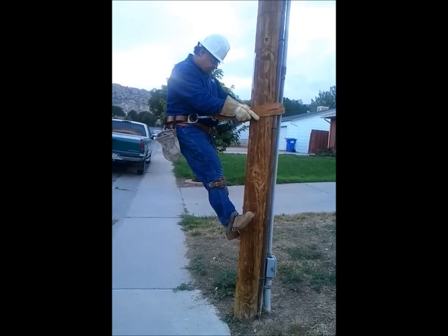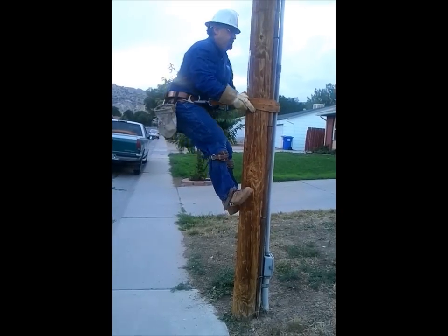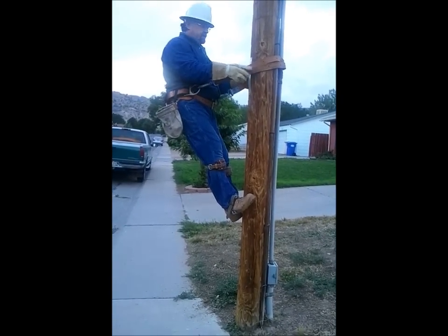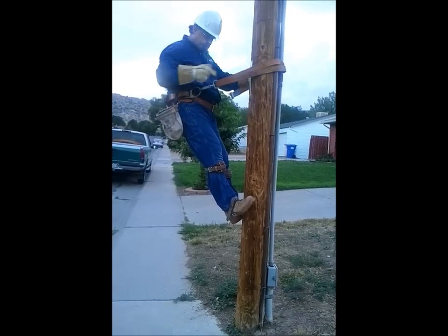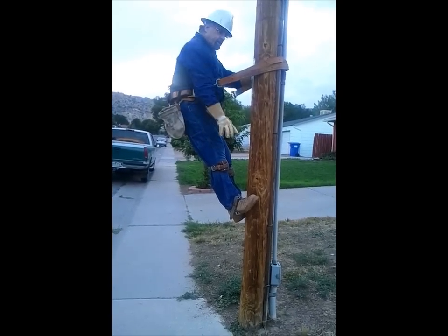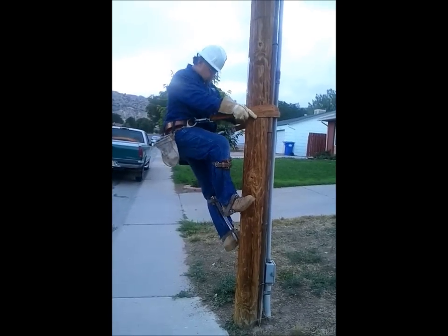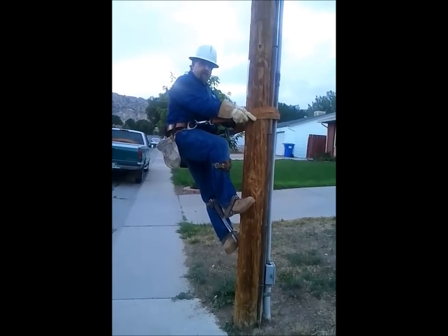Get yourself balanced again, take a step, and hitchhike back up. To come down, you simply do the reverse. When you step down, you let the weight of your body drive into the pole, and alternate feet coming down.